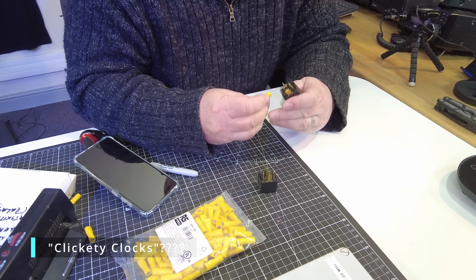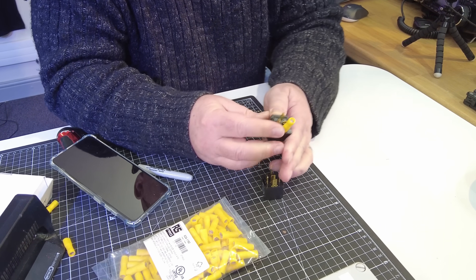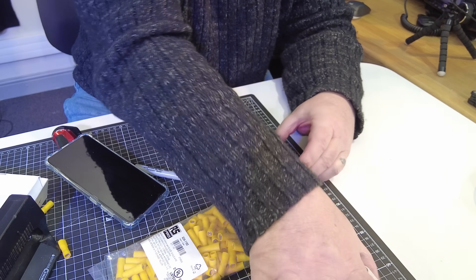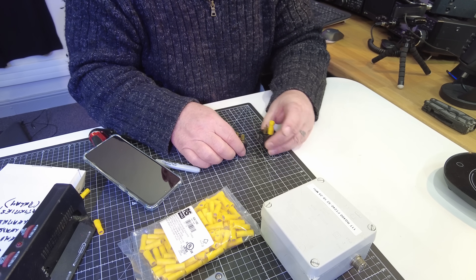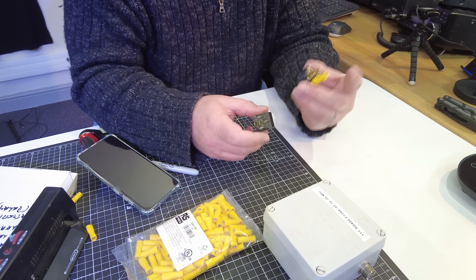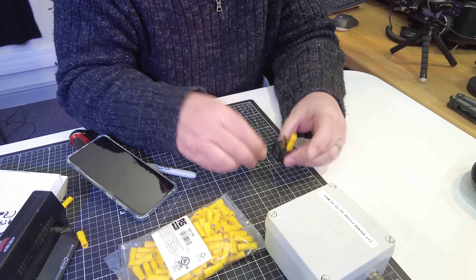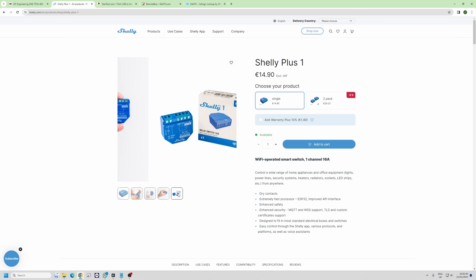That took me ages to find the right ones. I'll put these in a little box — a dab of hot glue to hold them in place. These are relays for both the 12-volt positive and negative, and to switch them on we'll use one of the Shelly Ones. I can disconnect the batteries from all the equipment remotely, like I've just done with the ACOM 2000 here — which has got 12 seconds to go.